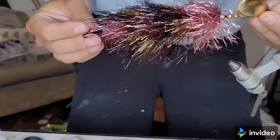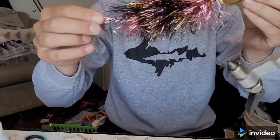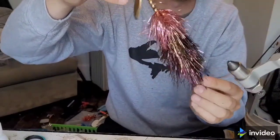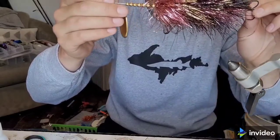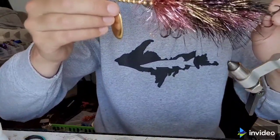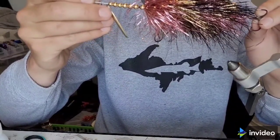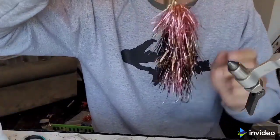There you have it — a nice flashy musky-catching bucktail. I really like the flashy stuff in darker waters, which we have quite a bit of up here in the UP. I'll attach some pictures of some fish I've caught on this recently this year, including a mid-40-inch fish and several other solid quality fish. Thanks for watching — let's go catch some fish.